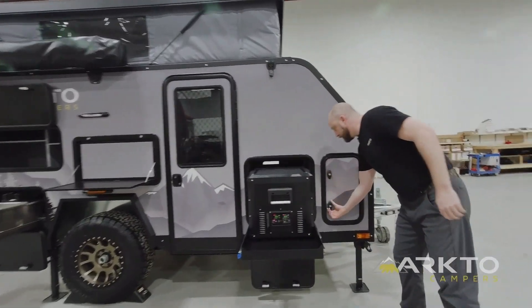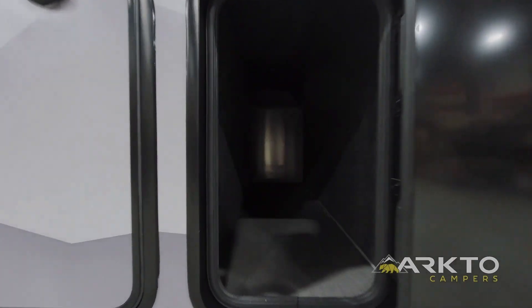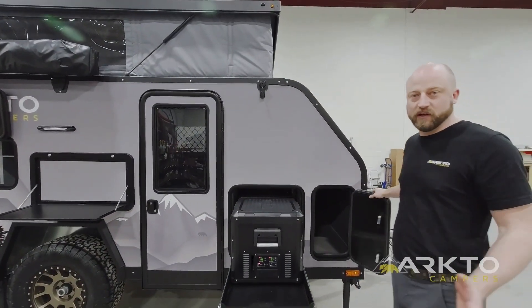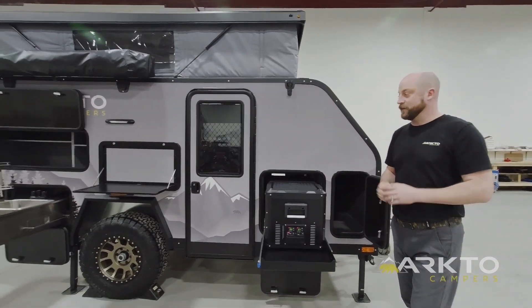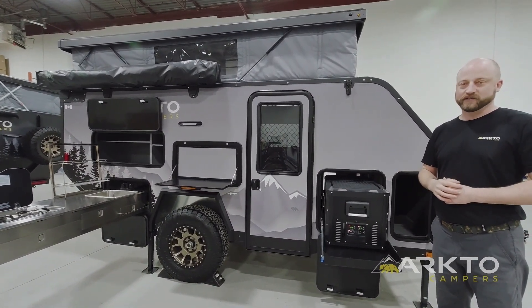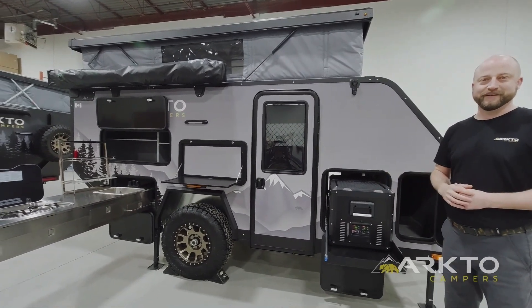Last but not least, we have our integrated tongue box — nearly six feet long, a foot and a half wide, and three feet tall, great for those larger or longer items you might bring along like a camping rug. So that's the exterior tour of the Arkto Campers G12 for 2023. If you have any questions or inquiries, you can reach out to us at ArktoCampers.com or on social media at Arkto Campers. Thanks, have a great day.